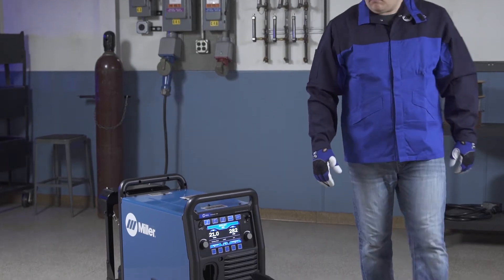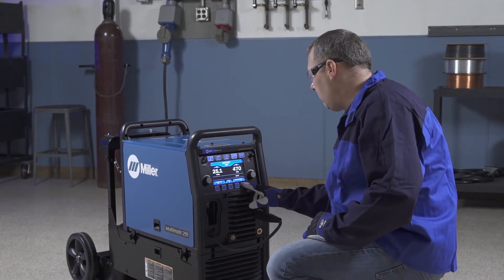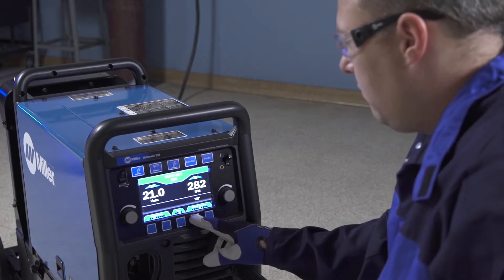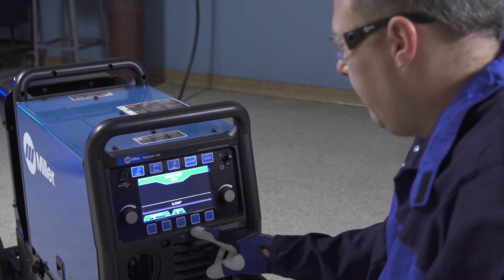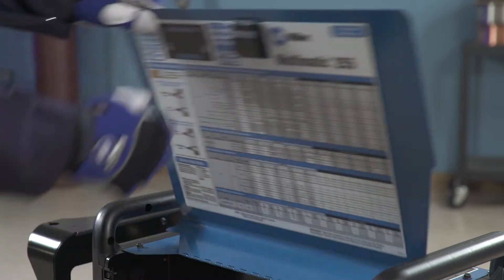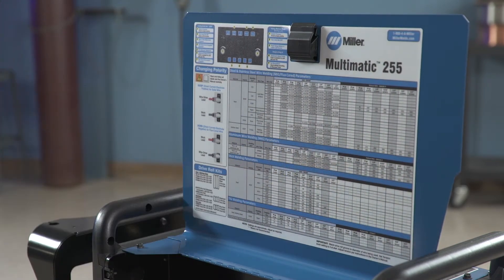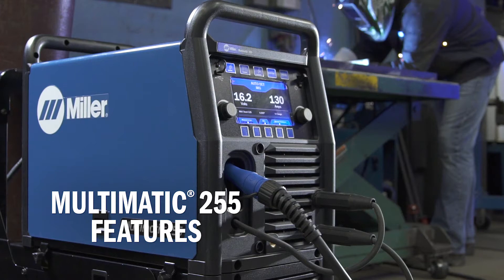Now let's become familiar with your new Multimatic 255 through a quick overview of the machine's key features. You'll learn to properly set up the Multimatic 255 for MIG, stick, and DC TIG processes for a variety of metal applications. For your convenience, you will also find a parameter chart inside the door — a handy reference available for a variety of projects. Let's begin with a quick overview of the Multimatic 255 features.